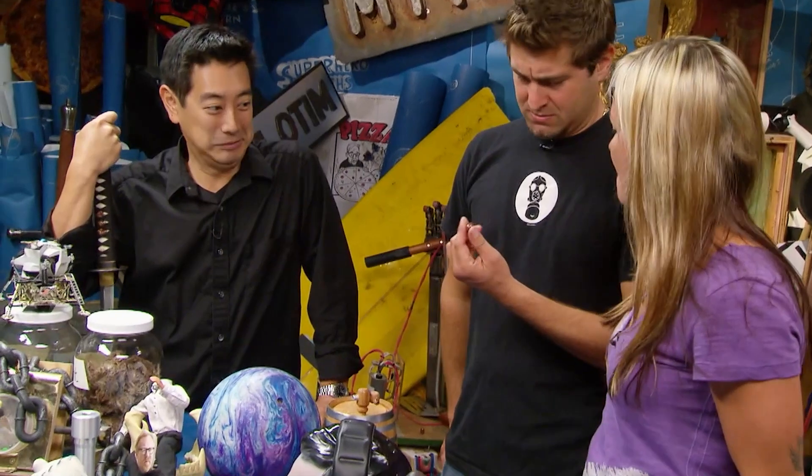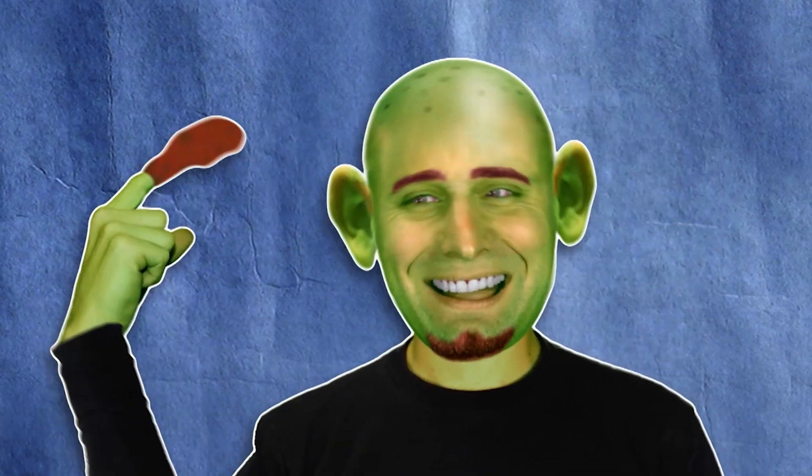I always wondered what was in my ears — you might want to get this checked out. It's a classic scene from Shrek: he pulls enough wax from his ears to form a fully functional, flammable candle.